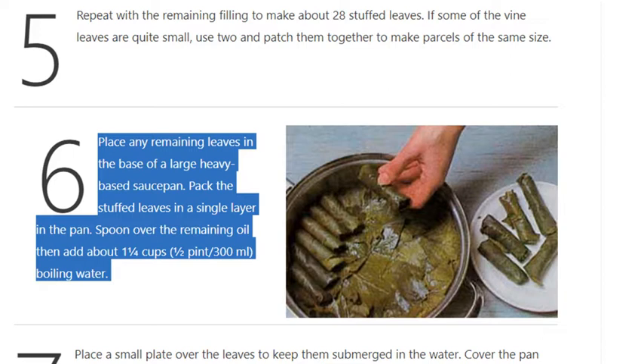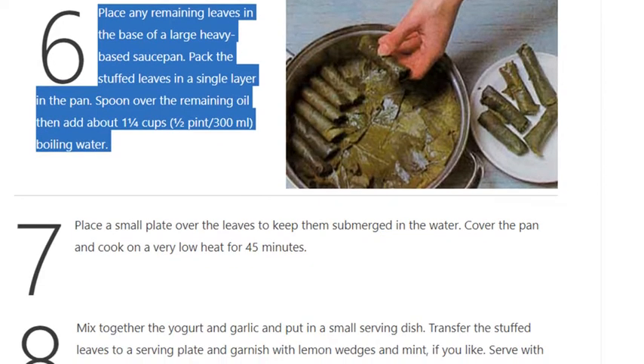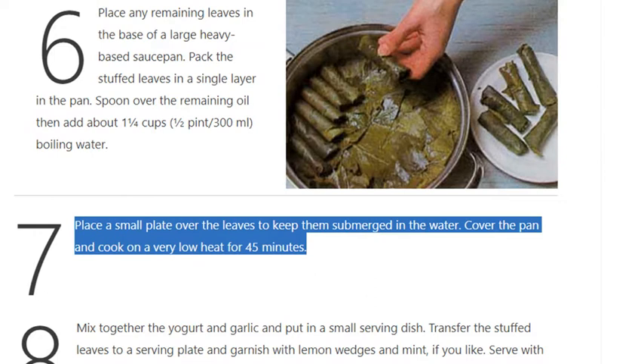Step 6: Place any remaining leaves in the base of a large heavy-based saucepan. Pack the stuffed leaves in a single layer in the pan. Spoon over the remaining oil, then add about 1 and a quarter cups (300ml) boiling water. Place a small plate over the leaves to keep them submerged in the water.